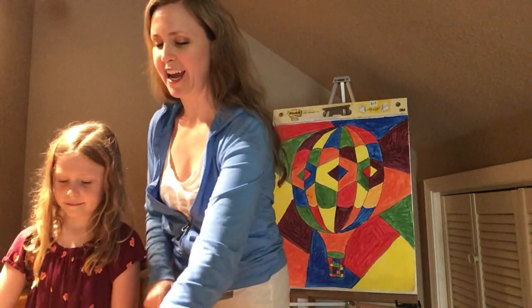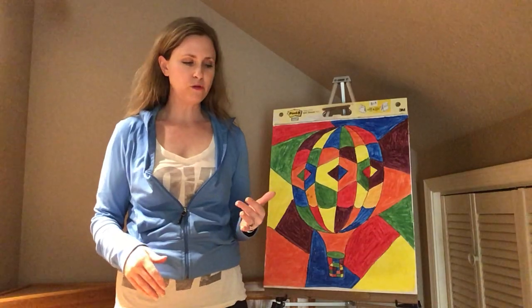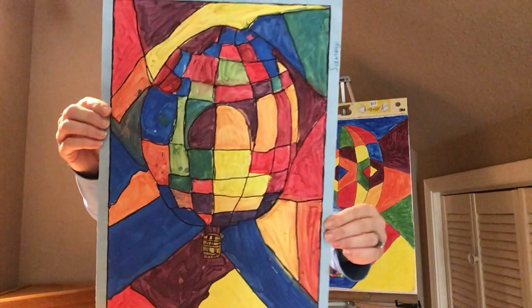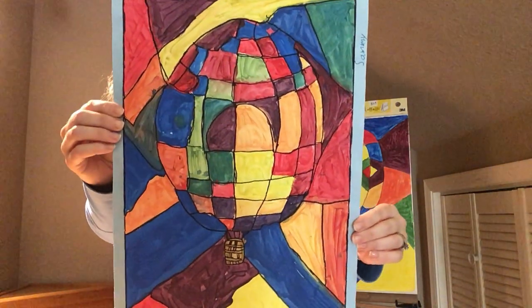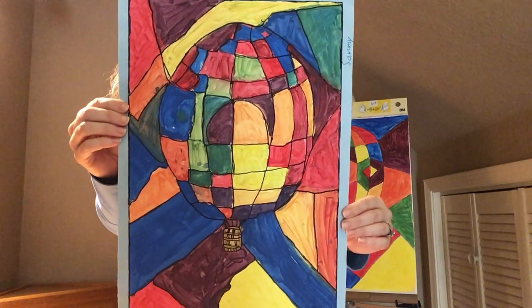All we are doing today is we are going to Sharpie the pencil marks of our drawing that's underneath our painting. And the last thing we're going to do is make sure our names are on the back of everything — on the back of our color wheel and on the back of our painting. I'm going to show you an example of what it's going to look like once it's Sharpied. It makes it really pop — all the distinct differences between where the colors meet.